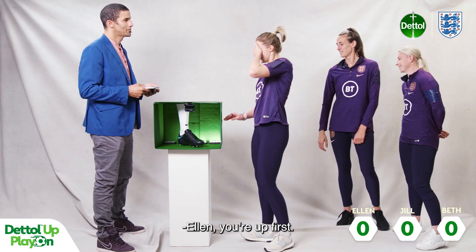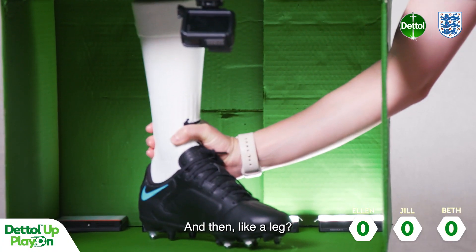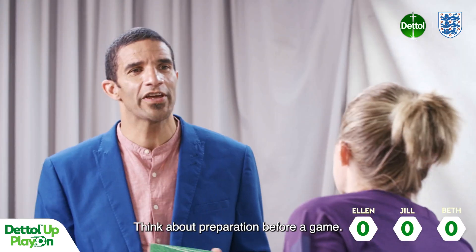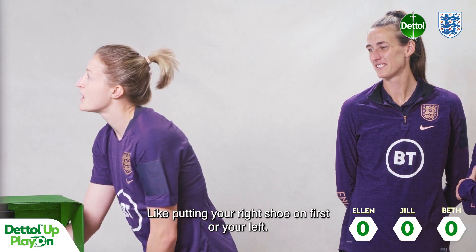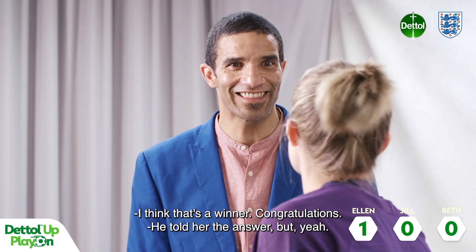Ellen, you're up first. What do you think it is? Some kind of boot or a shoe. And then like a leg — well, not a real leg! Think about preparation before a game, like putting your right shoe on first or your left sock. So close. Left shoe, left sock — isn't that awesome? I think that's all it is. Congratulations!